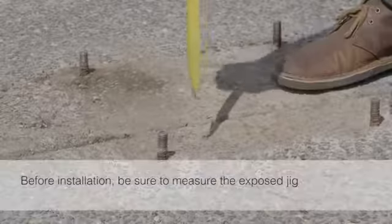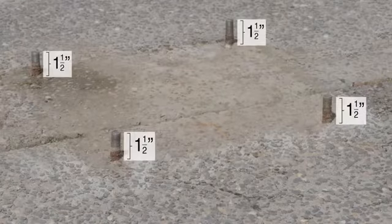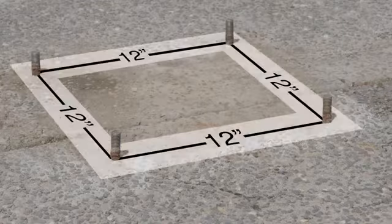Before installing, be sure to measure the exposed jig. All four bolts should measure one and a half inches high from the pool deck and 12 inches on center between each bolt.